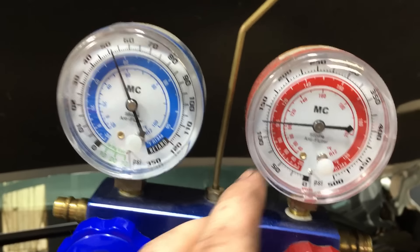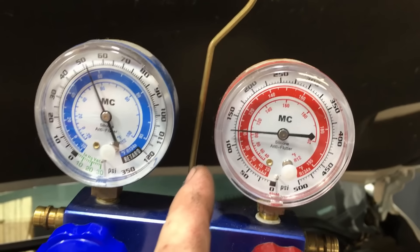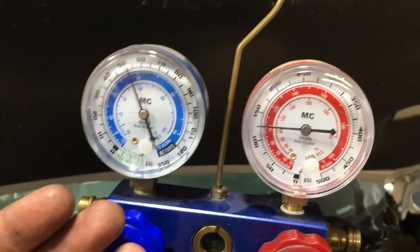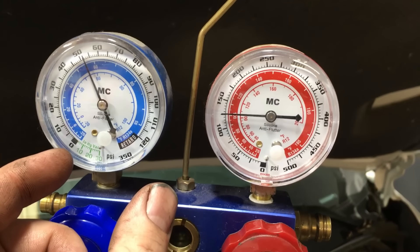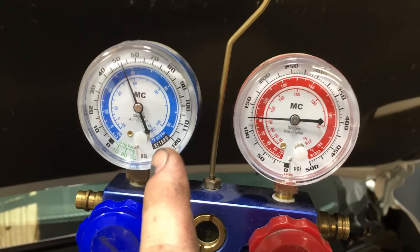We're not looking at a restriction here, where it would suck down the low side and frost it while the high side goes way up. We're not looking at a no-cooling-fan issue, where both pressures would be high. We're simply looking at the compressor control valve inside of there. This can be either the TXV or an electronic scroll valve on the side of the compressor — it's one of those two with these kinds of pressures.